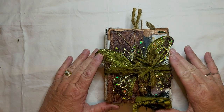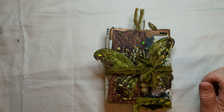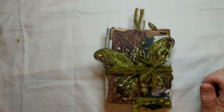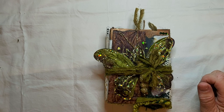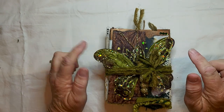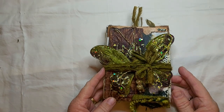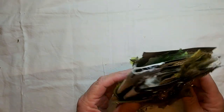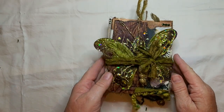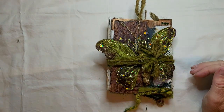This is my contribution to the Makers Creative Collaboration hosted by the fabulous Patricia and Mariah from PM Artur Studio. This collaboration is called Accordion to Me and we have been asked to make an accordion journal. So this is what I have come up with.